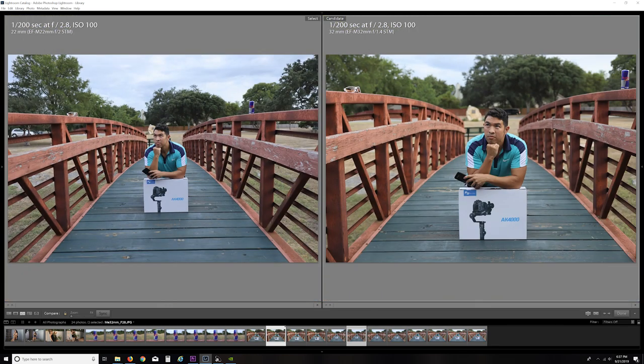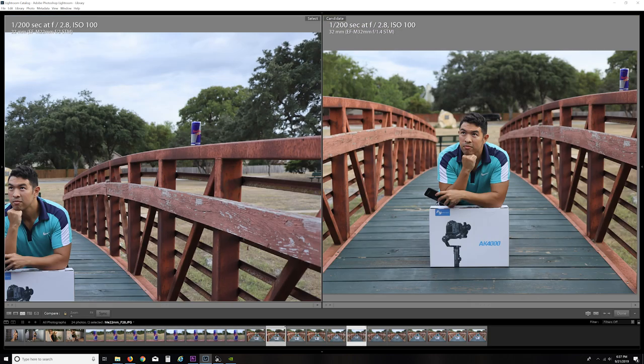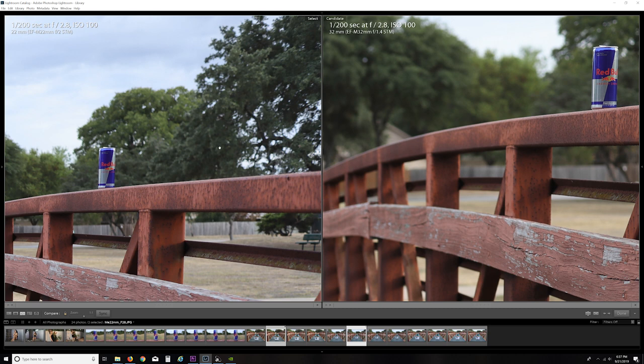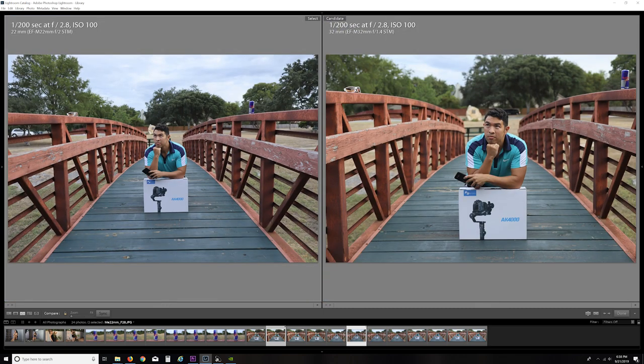Let's look at the Red Bull can here. People talk about bokeh or creamy backgrounds in the out-of-focus areas, and there really is a big difference between a beautiful version of that and something that's a bit jagged and ugly. The color also seems a bit warmer on the 32mm — even in the reds. It's a little more blanched out and whiter on the 22mm, which is interesting because this is the same exact white balance setting coming from the M50. Just a bit warmer on the 32mm. Let's jump up one more stop — let's see F4.